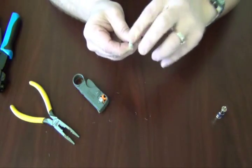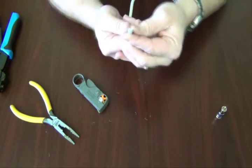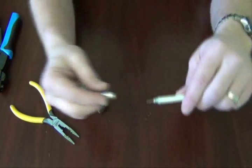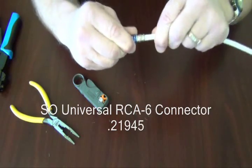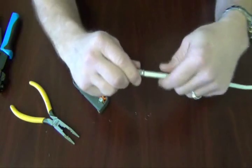Then you want to wet back the shielding so as to make a good connection. Then insert your RCA F connector and make sure it seats nice and tight.